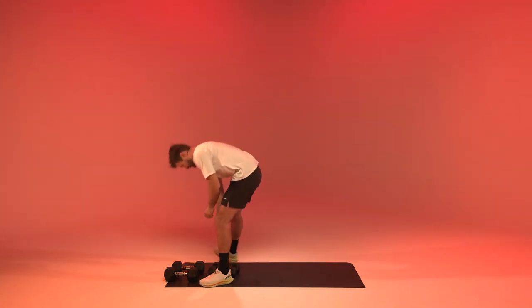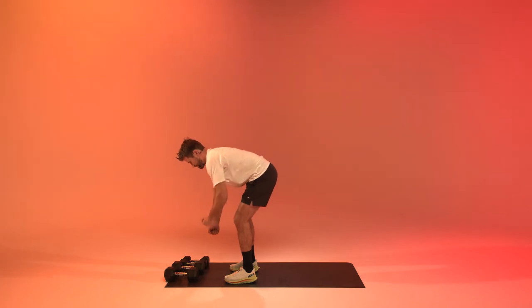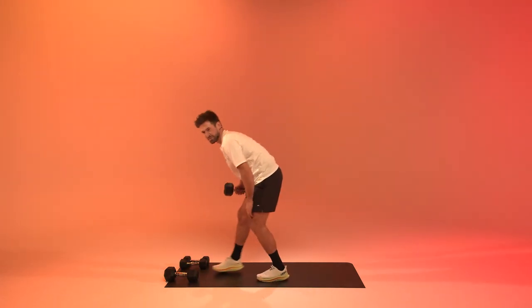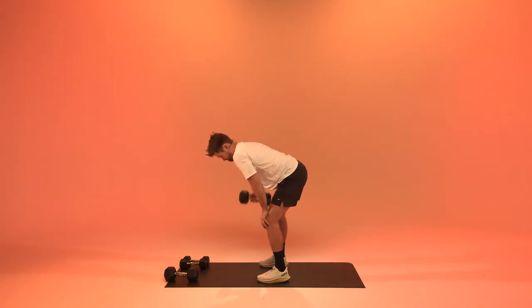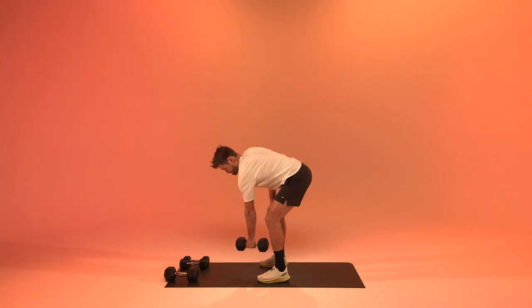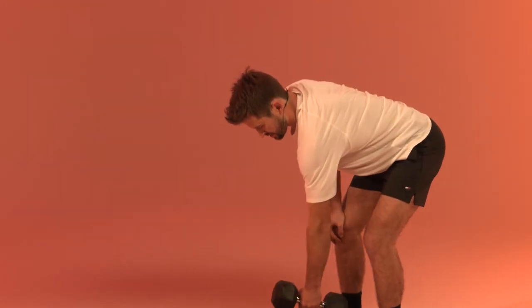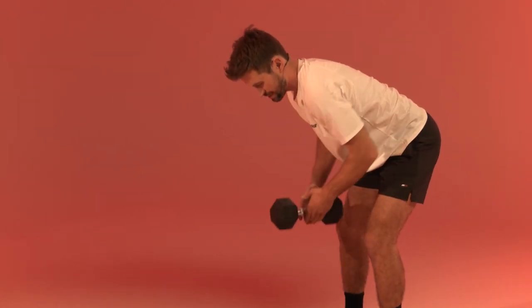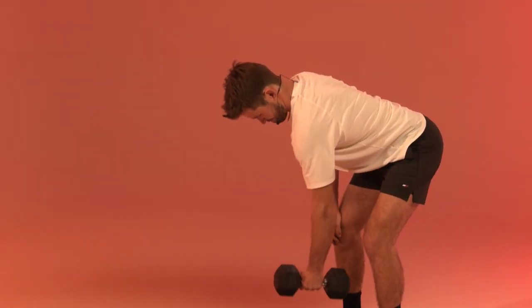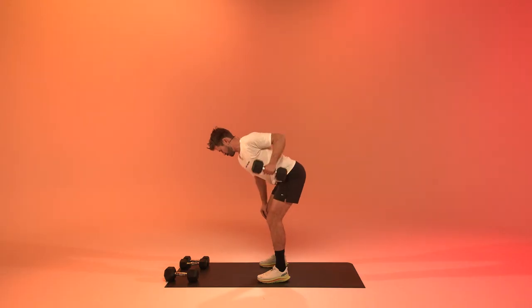Get back to those bent over rows. Fourth round — we can either do them two arms at the same time, one at a time, or we can alternate. If you feel it in your lower back with this exercise, try to keep your spine nice and tall. Three, two, one, and relax.